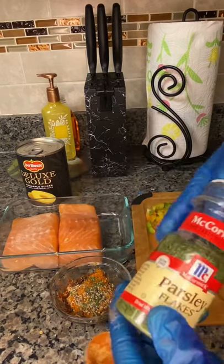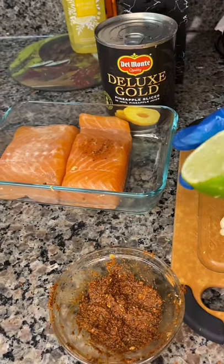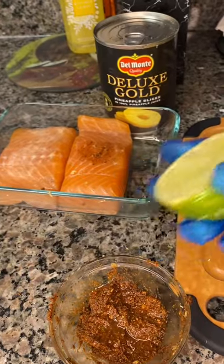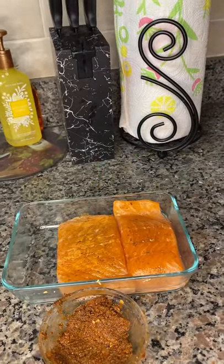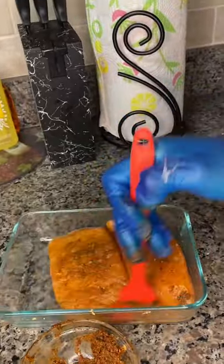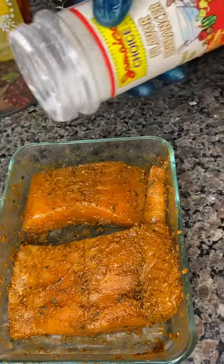Last but not least, some parsley flakes. I'm going to be adding that to my salmon together with my ginger and soy sauce. Now I'm going to add a little lemon juice to help liquefy. Remember, you can either use your hands to distribute the paste over your salmon or you can brush it on — I'm going to be doing both. The most important thing is to get your salmon well seasoned so your spices can soak in.